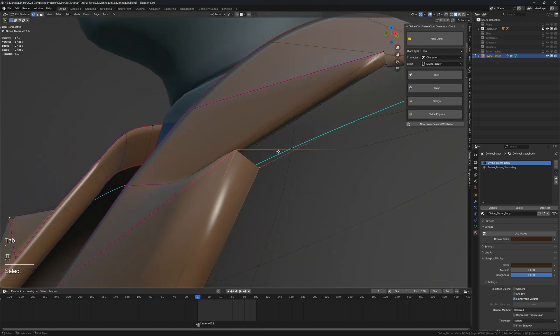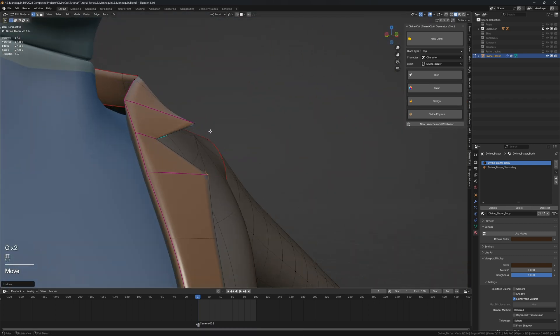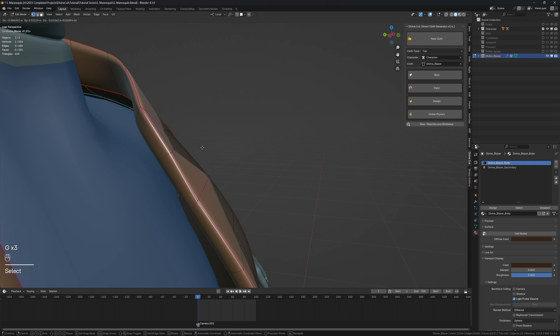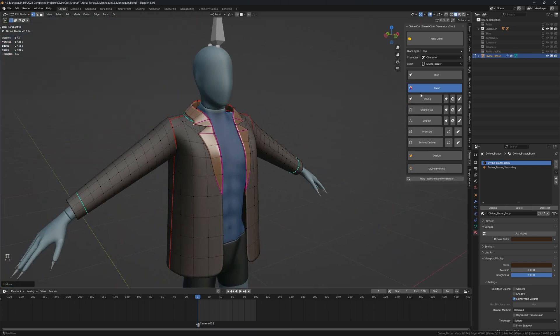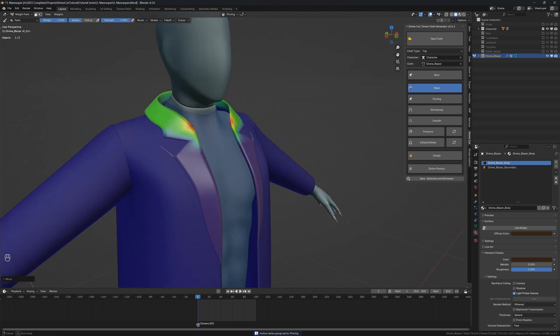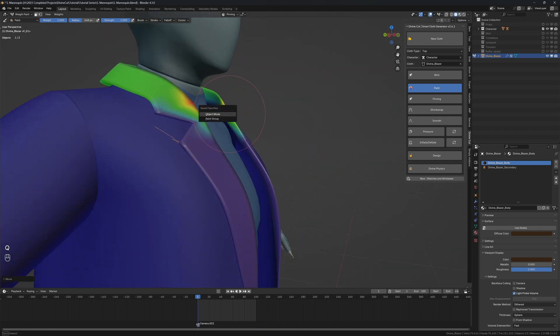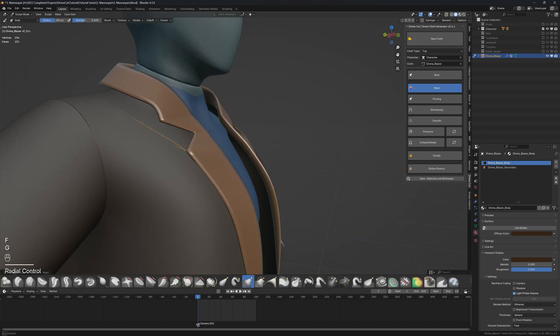You may want to go into edit mode and make a few edits. This part usually comes out a bit too forward, so position it wherever you'd like. Because it's a blazer, we don't want it to slide off. By default, when you go into Painting Pinning, you'll see this area is pinned to the character.